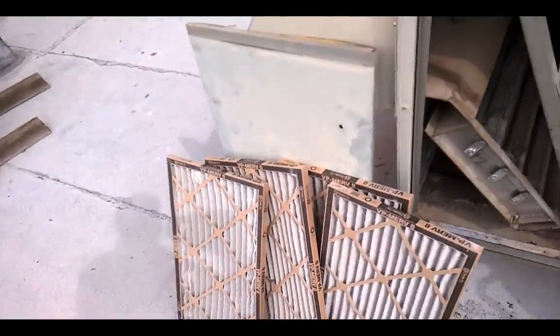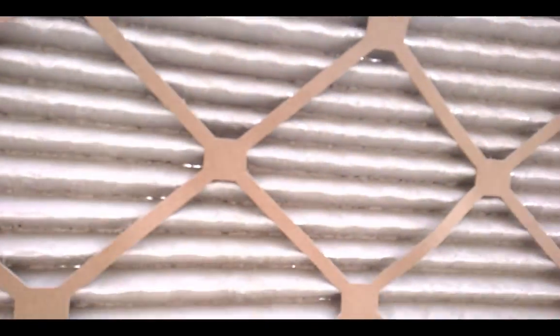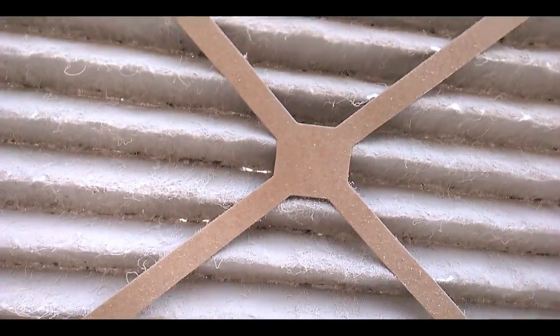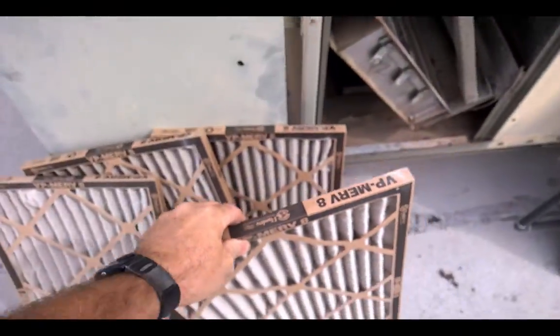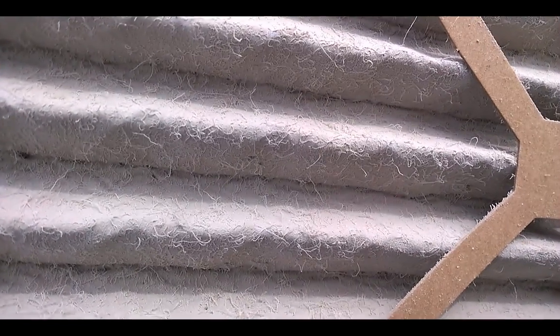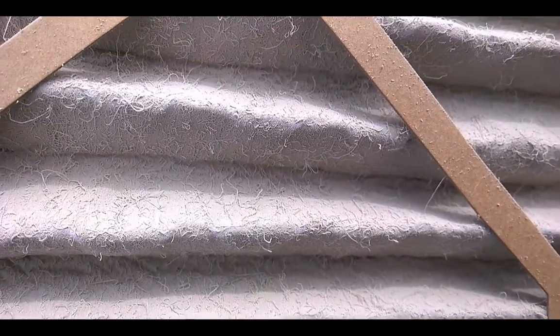I think you need air filters that the air can pass through. Those things are lugged. Looks like some construction drywall dust on this, especially this one. That thing looks alive. That's nasty. Looks like some of it got on the coil in here too.